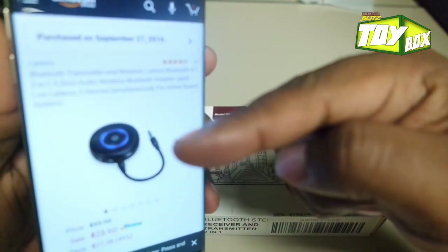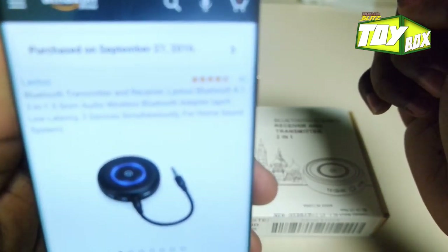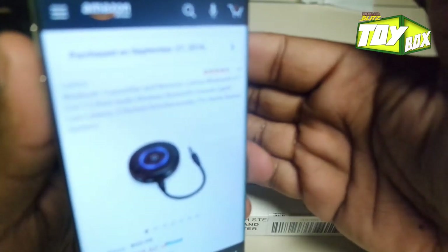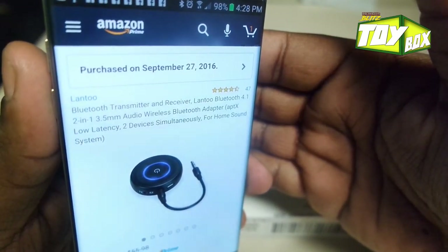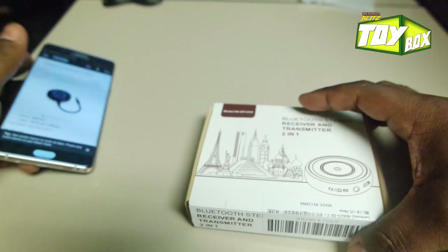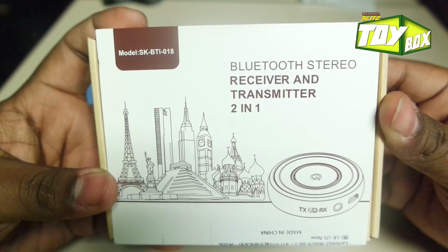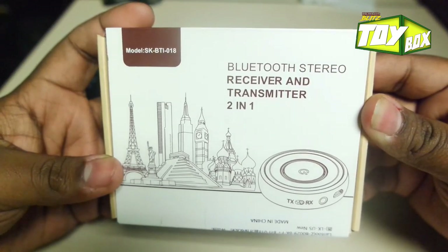I also got this transceiver. I have another transceiver at home, but it doesn't let me connect two devices at once. So this is the LAN 2 Bluetooth transceiver — model SKBTI-018. It lets you connect two devices at once, which most transceivers will not let you do.